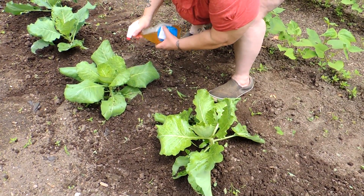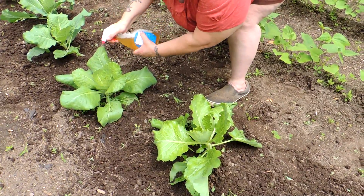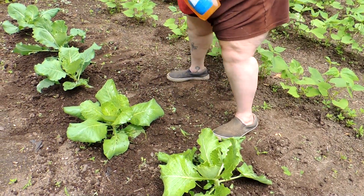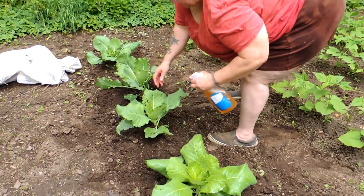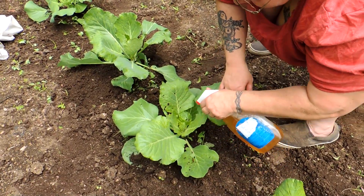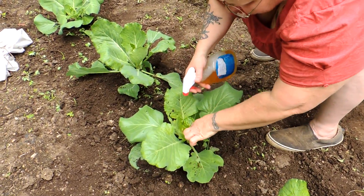The tent will allow moisture in and keep most of the flying bugs out — which is the cabbage worm. Look at this one — it's got a huge hole chewed through it already. You want to get the spray right down inside.